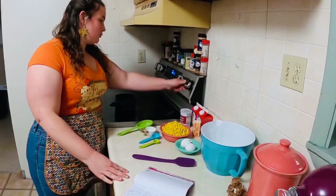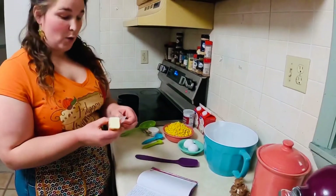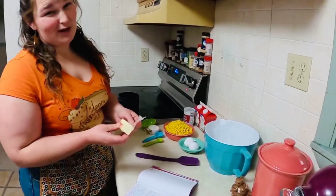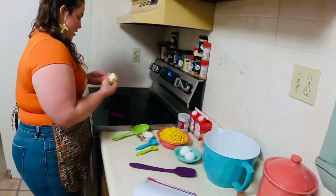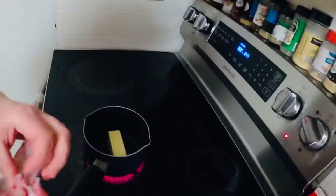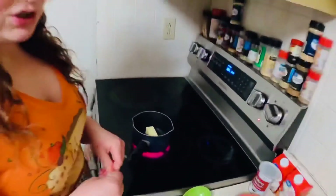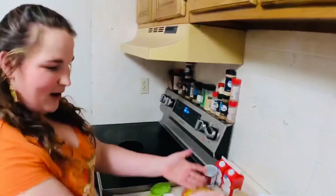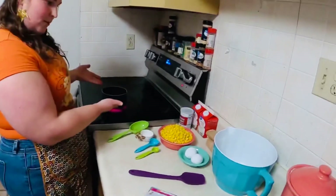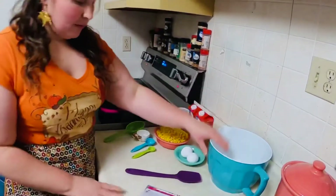We want to turn it on to medium heat and we're going to start with six tablespoons of butter and melt that. Basically what we're doing is browning our butter. We're going to let that melt and keep a very close eye on it because we do not want it to burn. That's why I put everything right beside my burner so I can have eyes on both things.